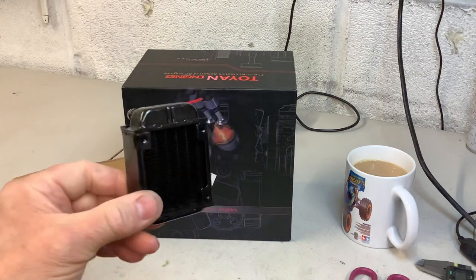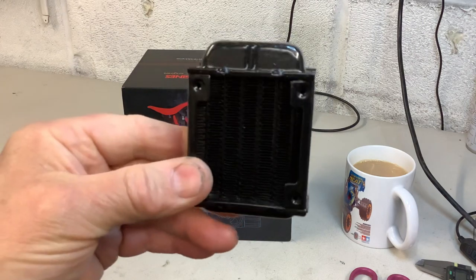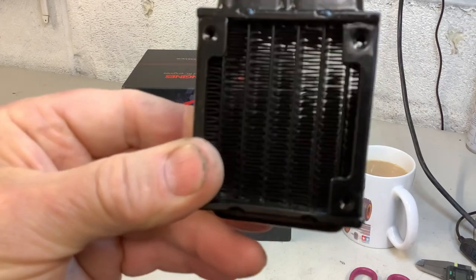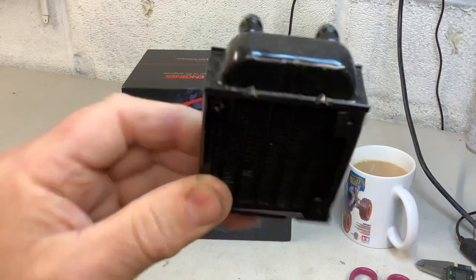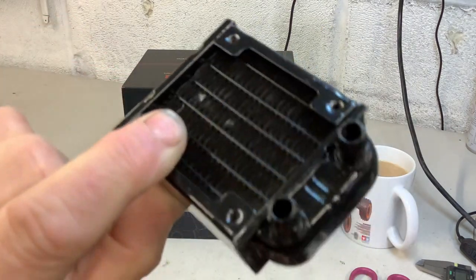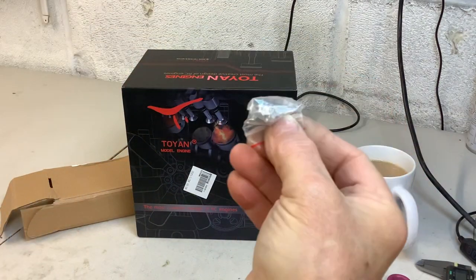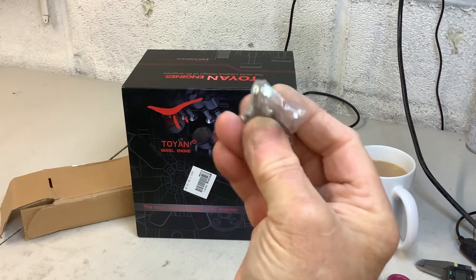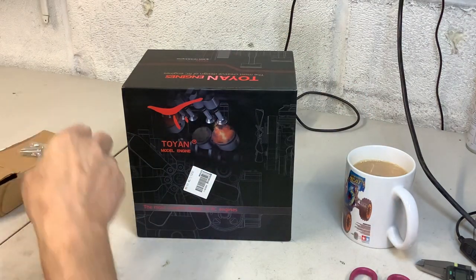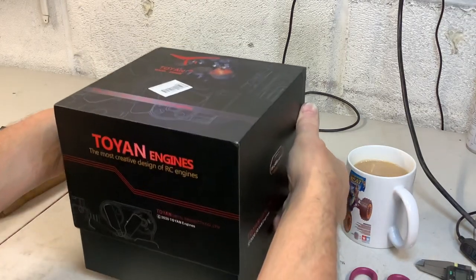I've got the radiator — that's a nice little unit, really. I can see through it, it's quite nice. It's got a large inlet and outlet pipe. I've got a little bag of screws, not sure what they're for but I guess I'll find out. Let's have a look in this box and see what I've got in here.